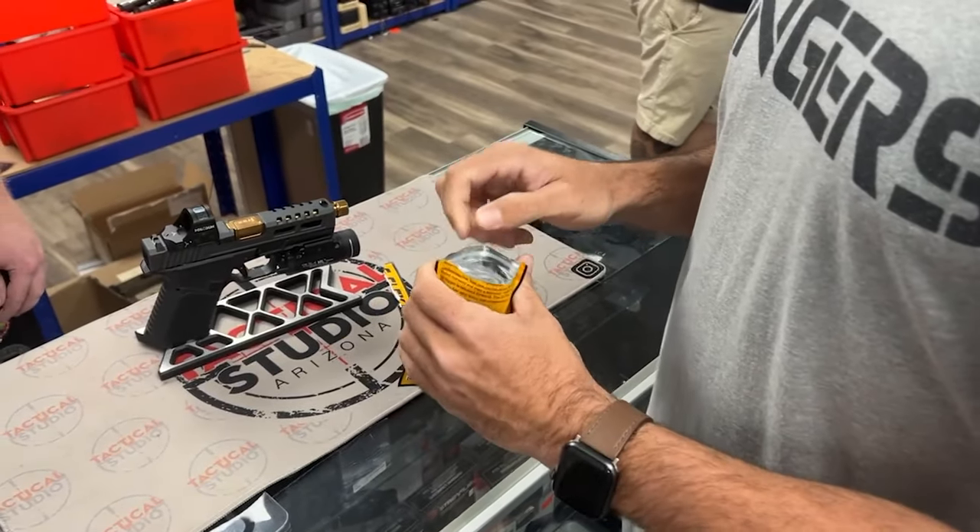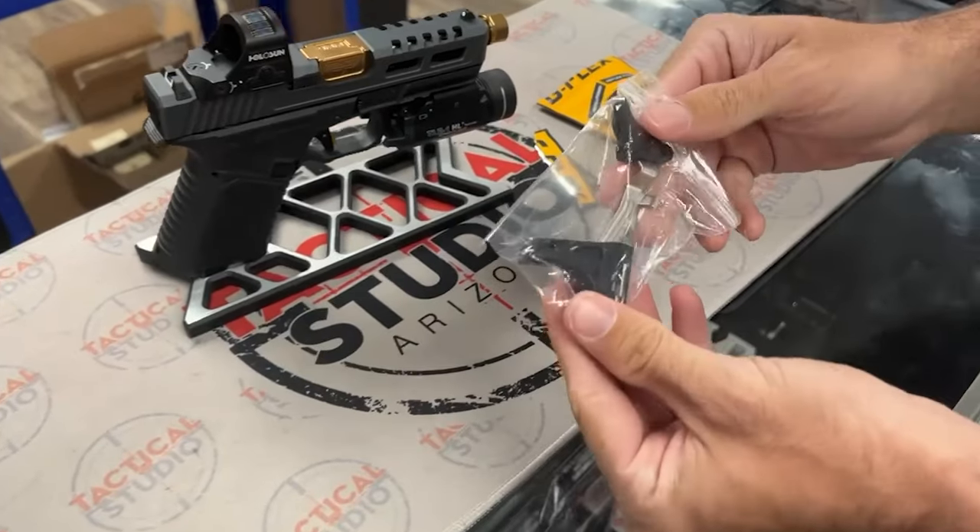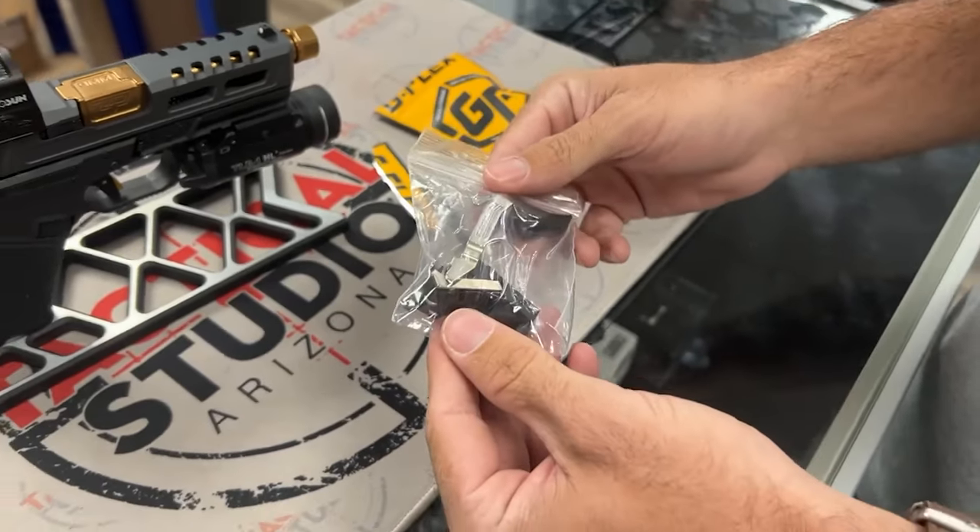It's packaged pretty well — it actually takes a gunsmith to open it. Inside, it's literally just a trigger, a drop-in trigger group.